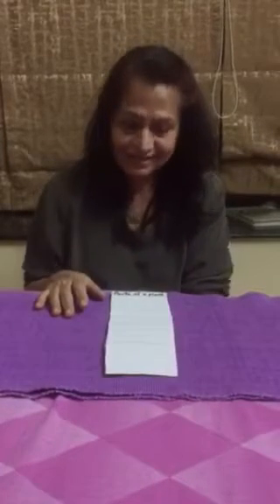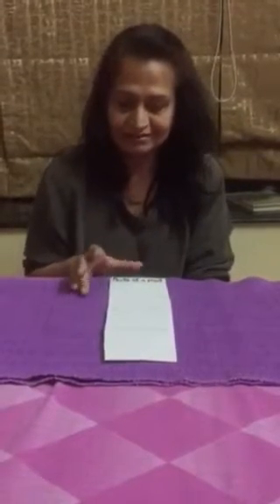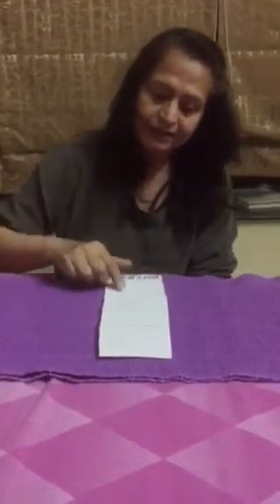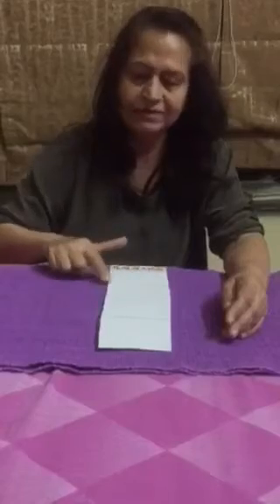Okay parents, as I said I'll come back and touch upon the topic of parts of plants. This is more of a science activity. All you have to do is write 'parts of the plants' at the top, take a plain strip of paper, and divide it into four parts just by making lines with a pencil.